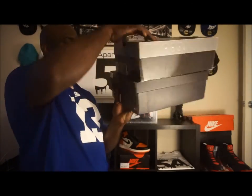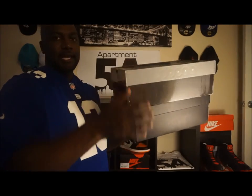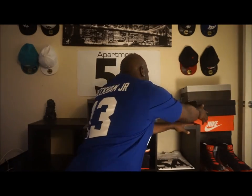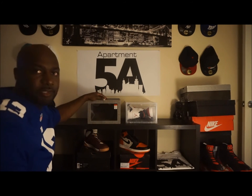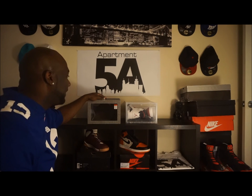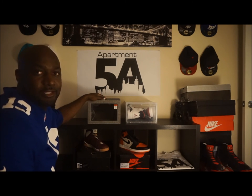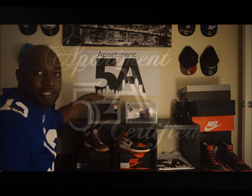As you can see, even though these are both a size 14, the boxes are varying sizes, which makes stacking almost nearly impossible. That's it for our product review — I'll put the description link below giving you details on how to get these. Follow us on Instagram and Facebook, and visit www.theapartment5a.com. Stay tuned, like, share, leave comments, and if you have any more questions just hit us up.